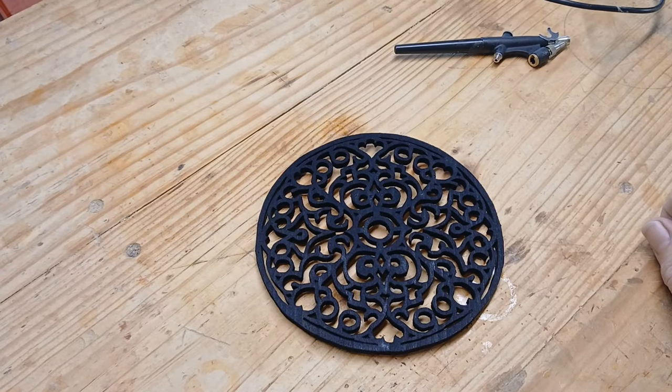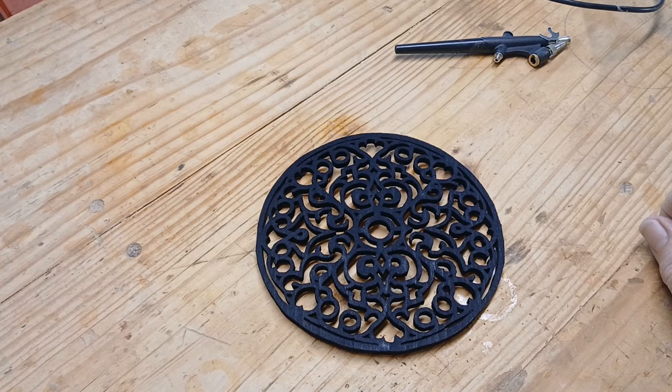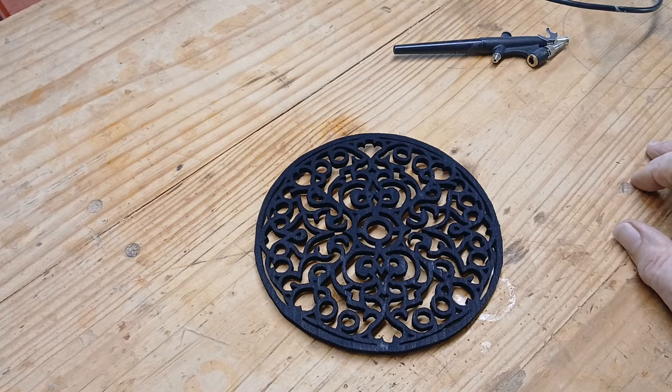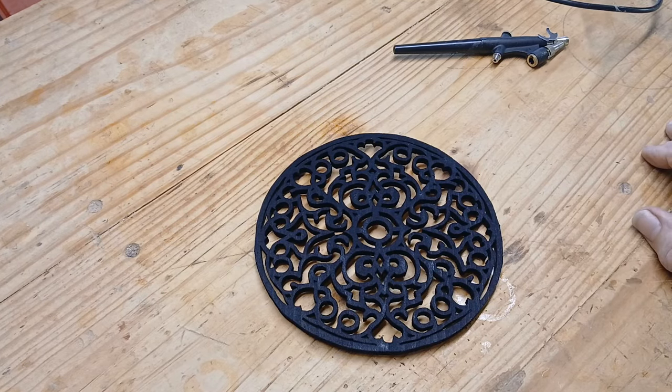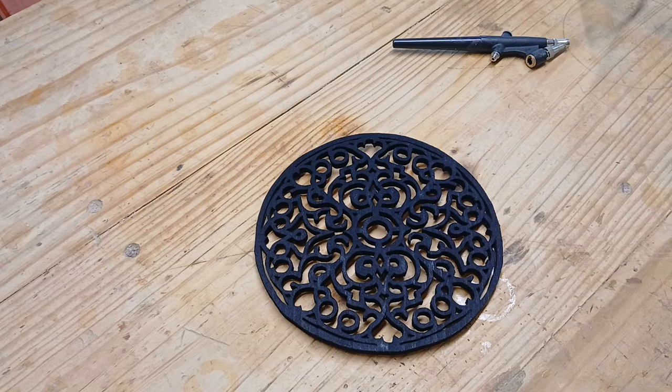Okay, that didn't take long. I really like the airbrush for doing these — I've never done that before. It's really easy to get inside all those cuts and the fretwork without overloading the surface and making it puddle and run. I'm really pleased with the airbrush on these. I don't know why I hadn't thought of that before — I've had this airbrush sitting under my counter for several years.